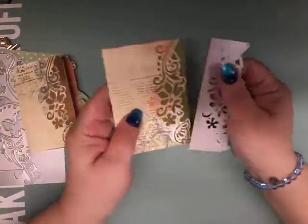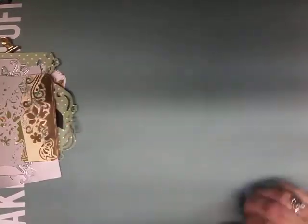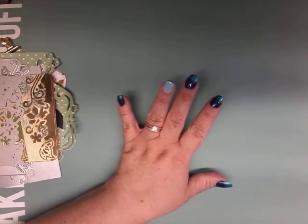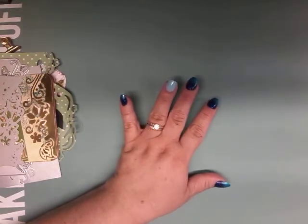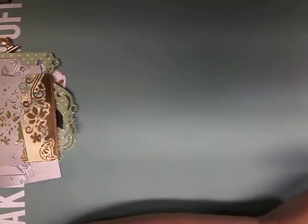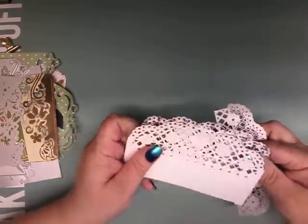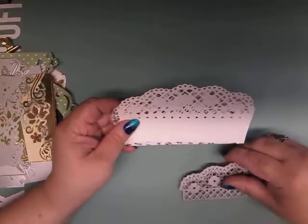Globeland is really good — they have all their information on their die cuts, including the sizes, and their website is really easy to navigate. I will leave all that information in the description so you can check that out.